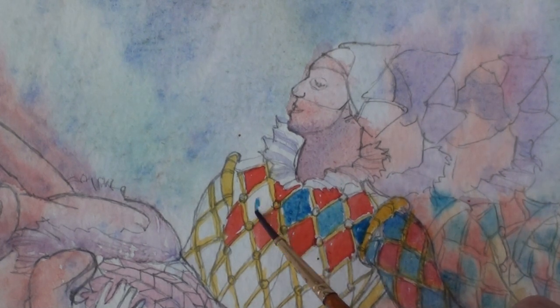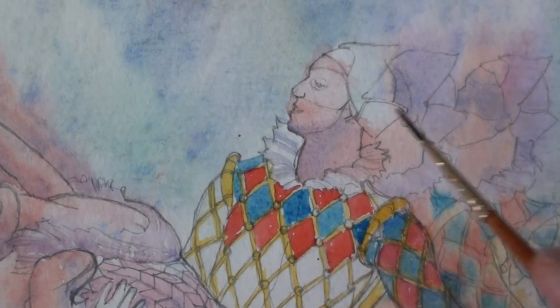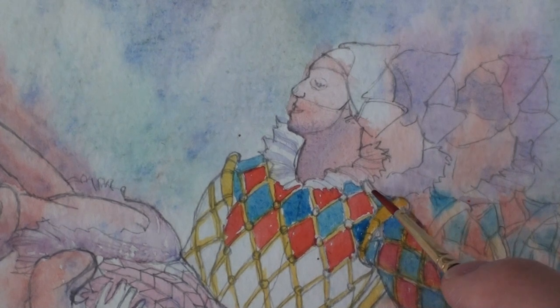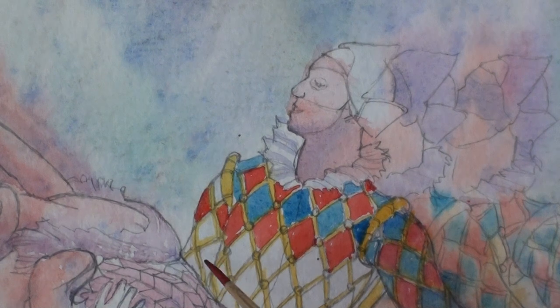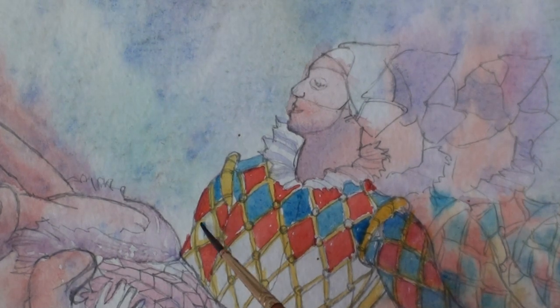Trying to leave out the stripe, working carefully around the collar. Just a little bit of detail — the way the costume goes over his shoulder. So this is the opposite of the first stage where the painting went on to wet quite loosely. This is really quite precise work.